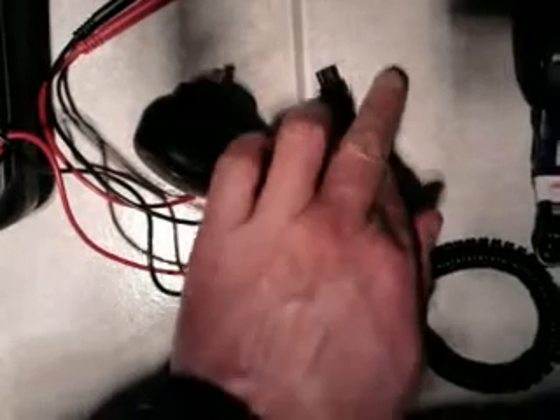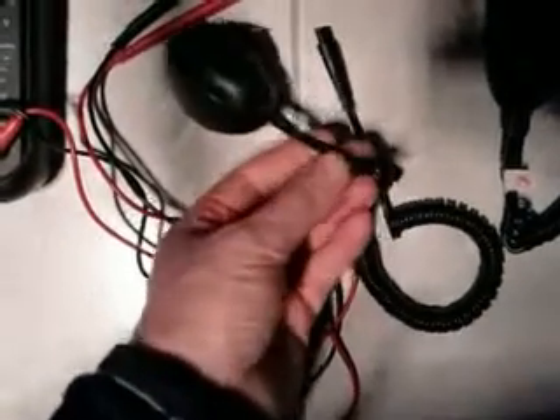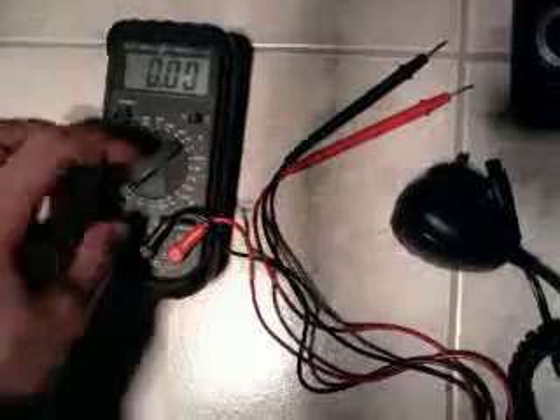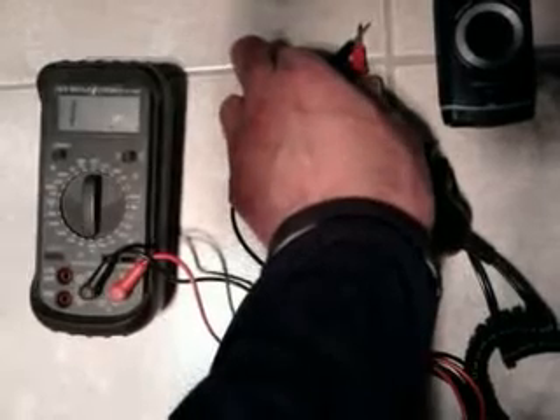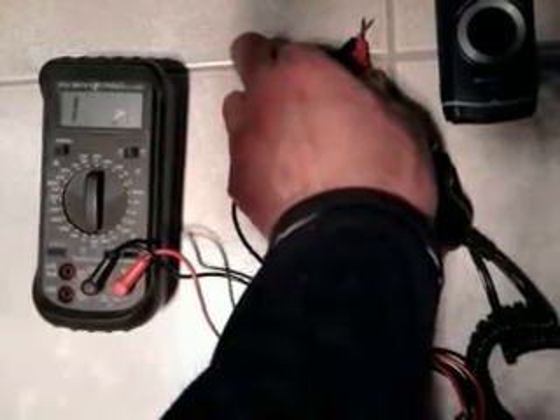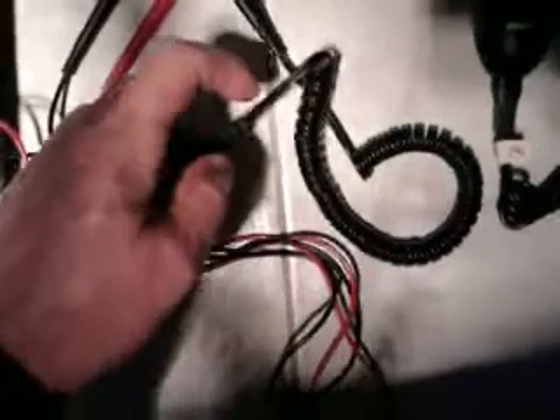Then mark what side is positive and what side is negative — you might put 'positive this side' so you know that one's positive and the other one's negative. Then get your wire snippers out and chop it right near the bottom. Then switch your multimeter into continuity mode. Stick it in the end of that and on the leads here, because there are two leads stuck together, to work out which one's positive and which one's negative.